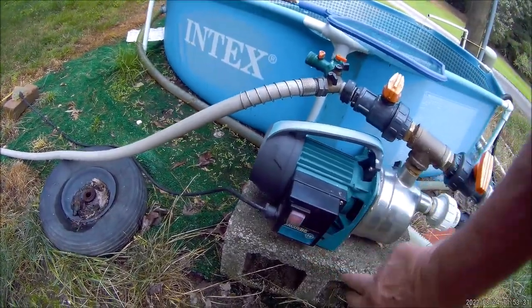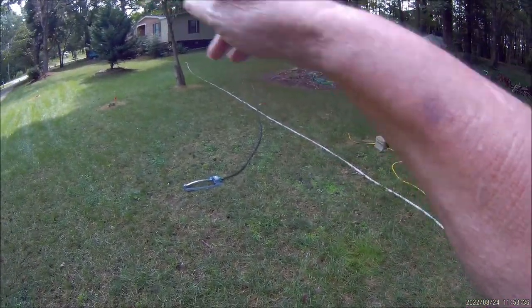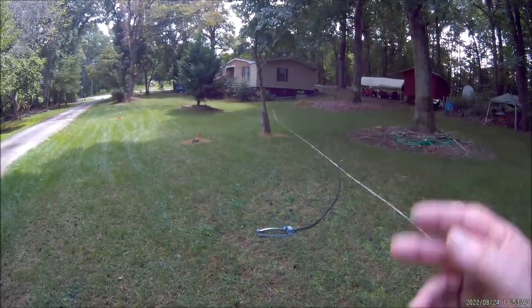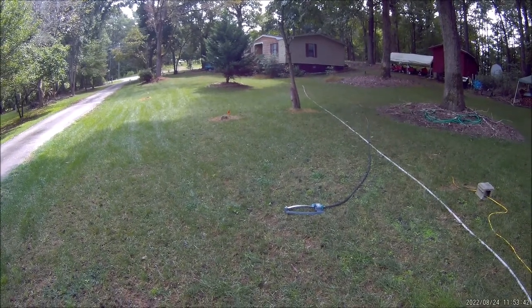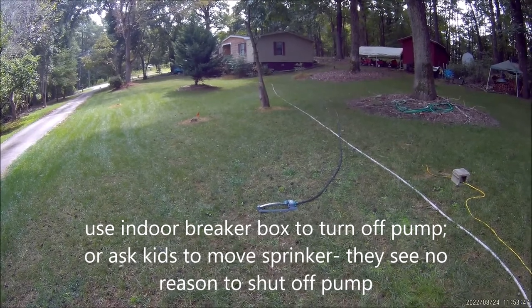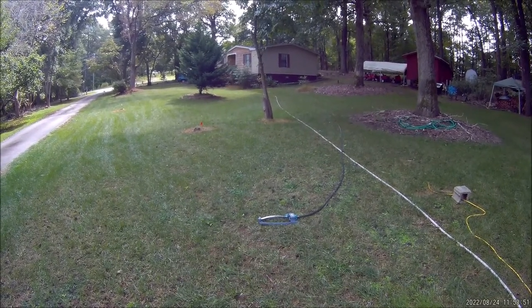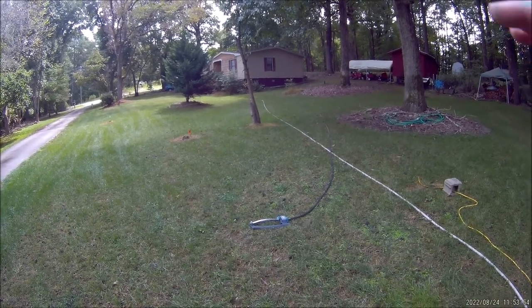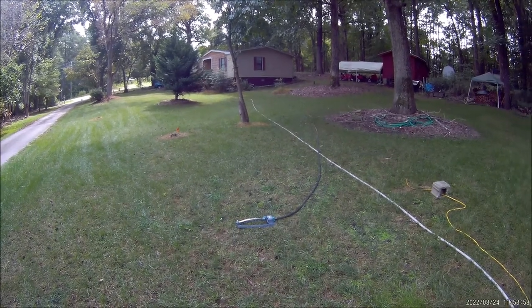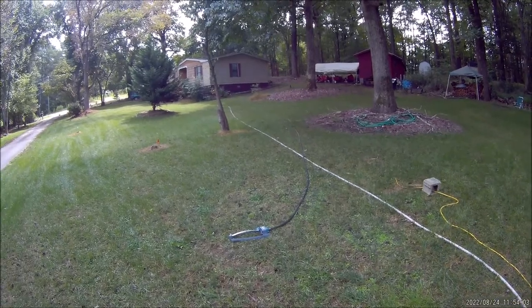The pump has an on-and-off toggle switch. Sometimes I don't feel like walking to the other end of the yard to get to the pump, so I'll step into the house and on my way out the back door I have a breaker box there. I can turn this pool pump on and off at the breaker box — it controls my outside circuit and the only thing hooked up to that receptacle right now is my pool pump.